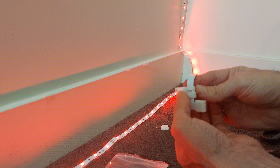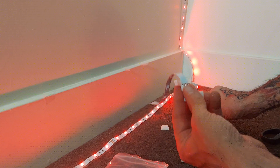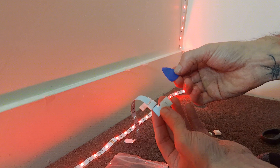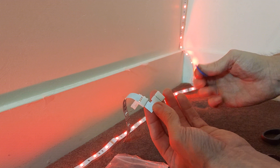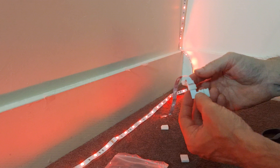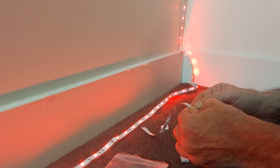Anyways, there you go — these come with the corners and the straights, and you've got your little guitar pick puller so you can play some tunes afterwards. Hope this helps and have yourself a great day.